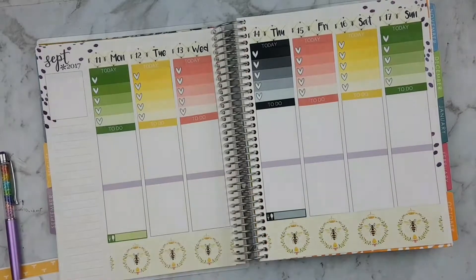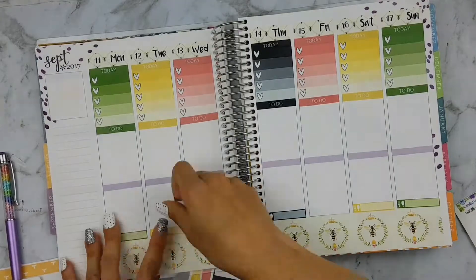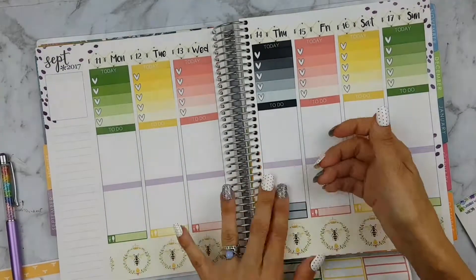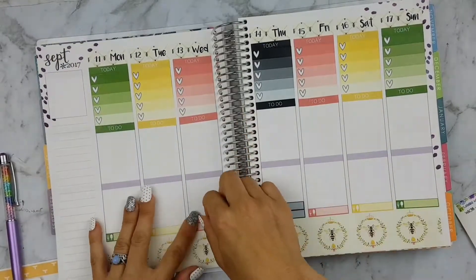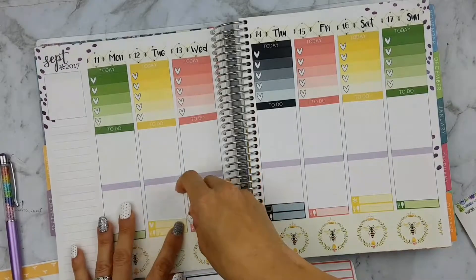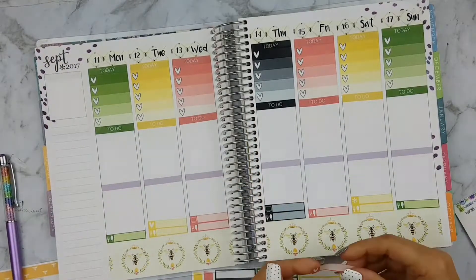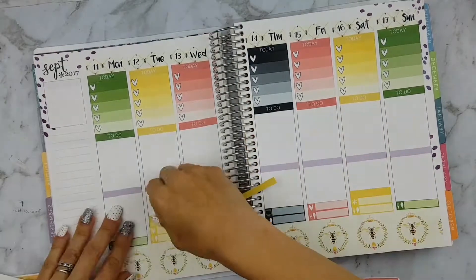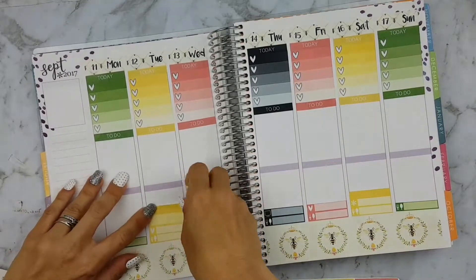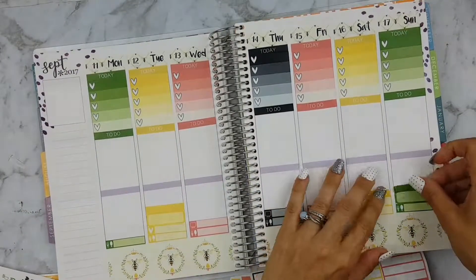I've already got the bottom washer down and the top checklist and the headers and the date covers. Now I'm just putting down my meals littles and TV littles and some littles down to remind me about packages or my uploading schedule that I obviously don't keep to, and then I'm just using some quarter circles to pop down two bells, one I have on the 12th and one that I have on the 17th.